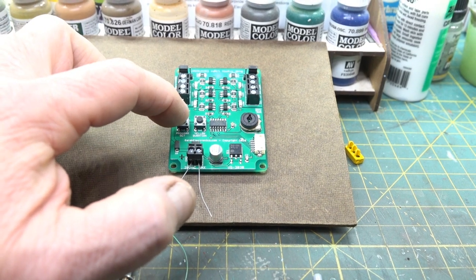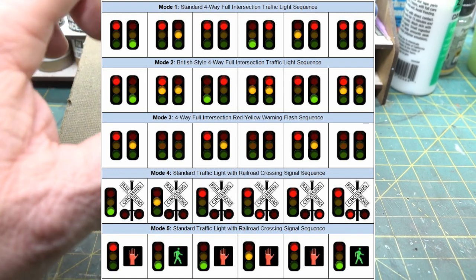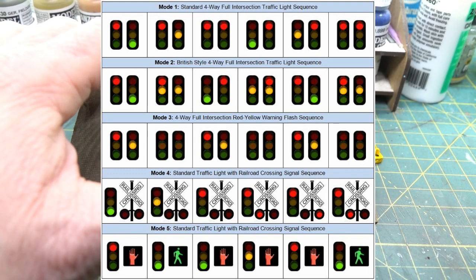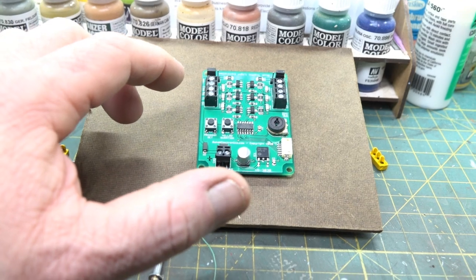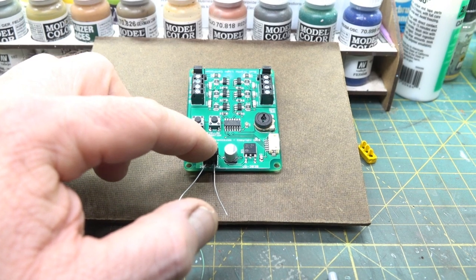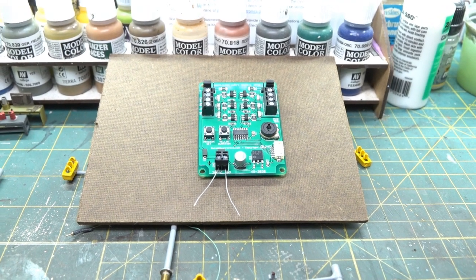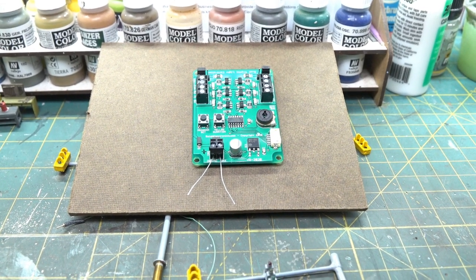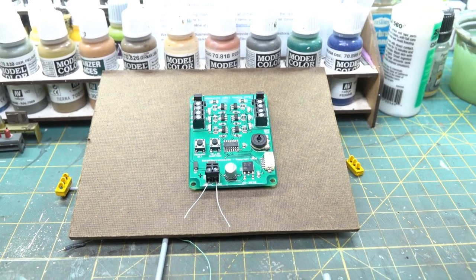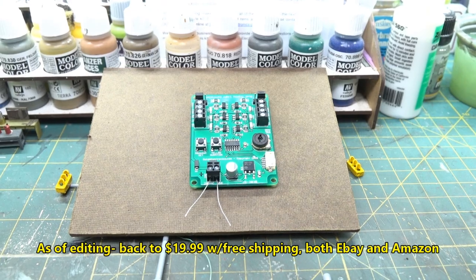There are different sequences you can look up in the instructions. The board is $19.99 — I bought it on Amazon; it's also available at the same company's eBay store for the same price. Two days after I bought it, it went on sale on eBay for $15.99, so something to consider. It seems to work just fine.